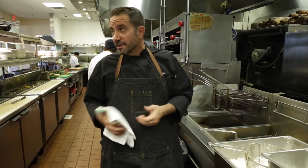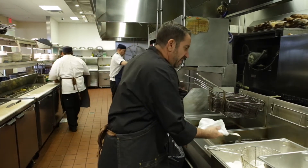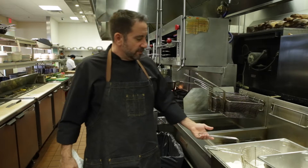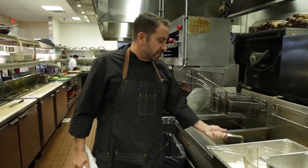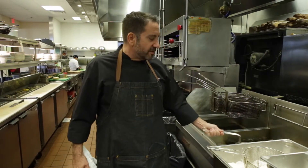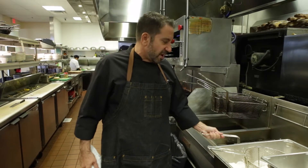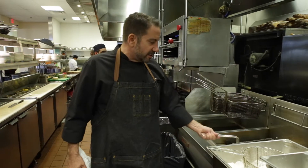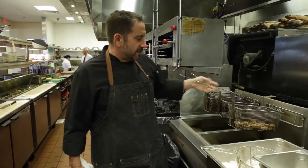This recipe we use for breading a lot of things — we bread our calamari like this too, because it doesn't retain any of the oil. It's a flour that lets go of all the oil. We're probably about a minute and a half in. Portobello mushrooms are very nice even if eaten on the raw side, so you're looking for color more than anything. You want these to be nice and crispy just like a potato french fry. They've all floated to the top and the bubbles are getting smaller, which means they're pretty much fried out.